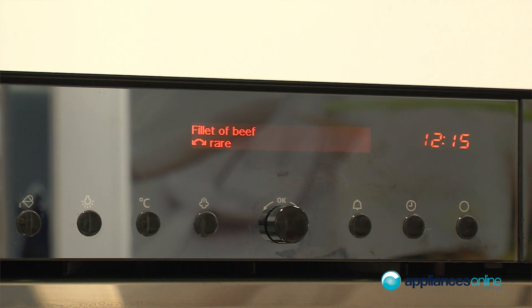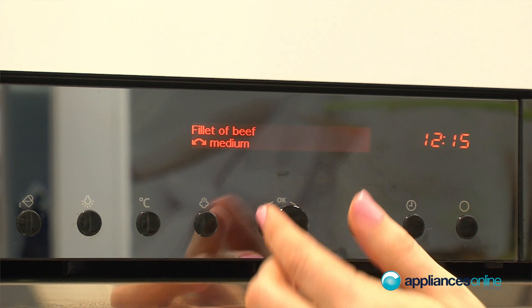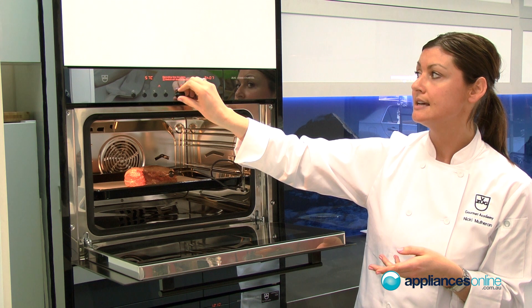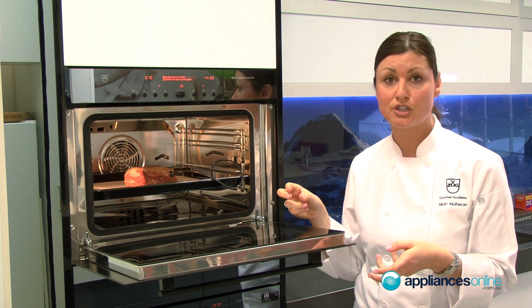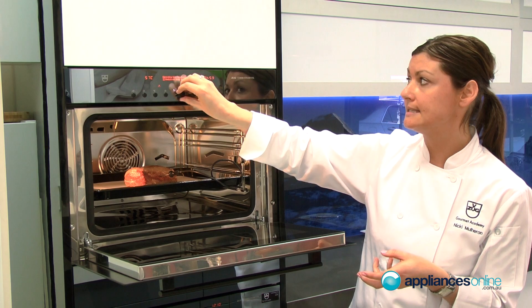It will ask us if we would like it rare or medium — we'll select medium today. It will also ask you a time, so you can choose anywhere between two and a half hours, by scrolling down, to four and a half hours. The longer you cook the meat for, the more tender it will become. We'll select three hours today.